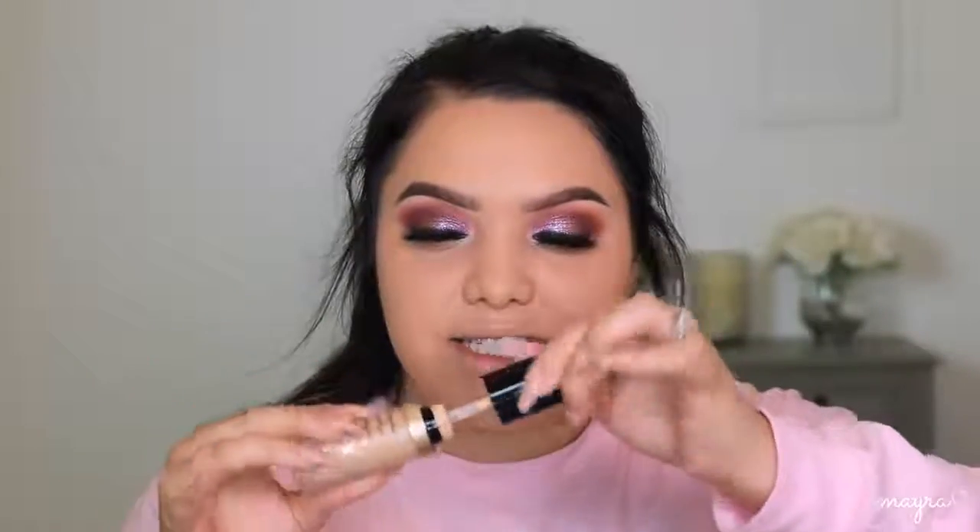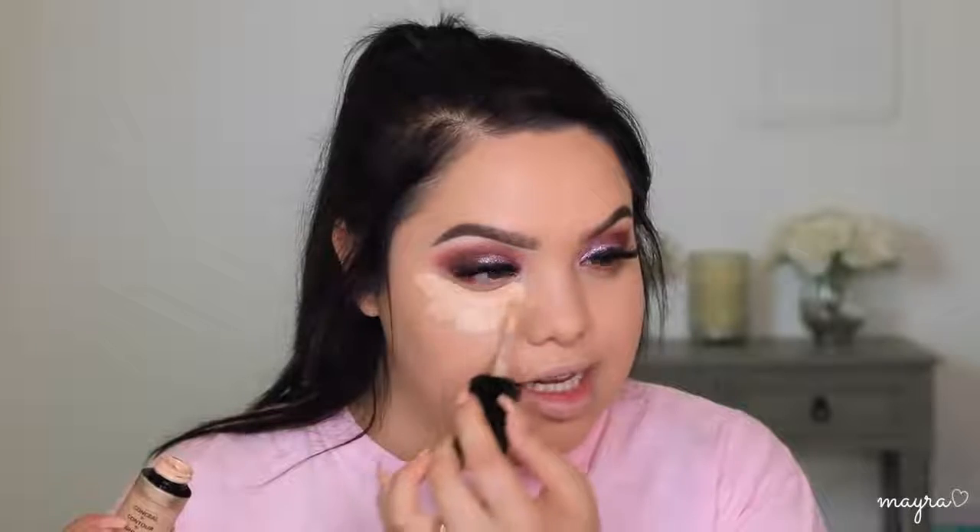Now I'm going to highlight the face using the Too Faced Born This Way multi-use sculpting concealer in the color Porcelain — this is the biggest concealer I've ever tried and I love it, it is so good. I take a generous amount underneath my eyes. It did leak out a little in my makeup bag, but it's by far one of my favorite concealers after just about a week. I apply it on the side of my nose because it really snatches it. Going in with the Dermablend loose setting powder — I use this every single day, it's just translucent — I get the sides, forehead, chin, really the whole face.